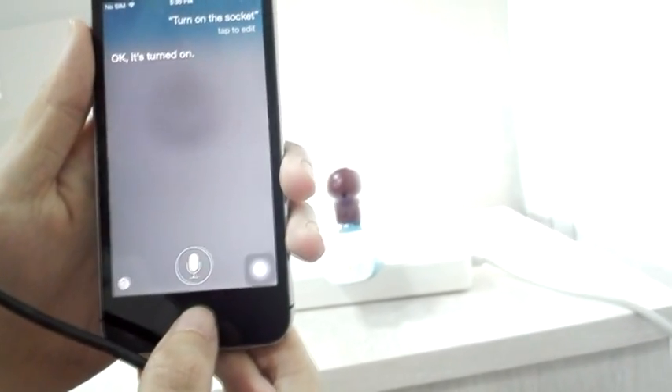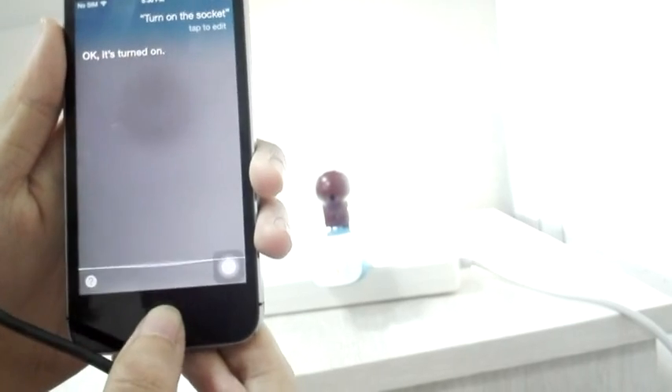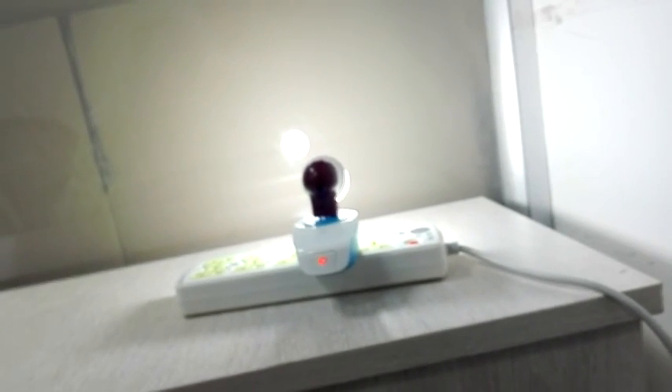Now let's try to turn it off. Turn off the socket. And Siri has turned it off.